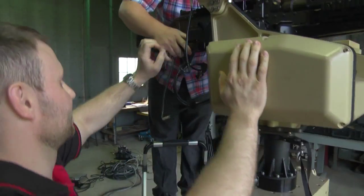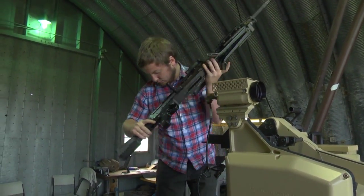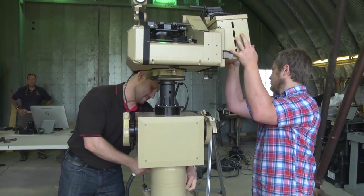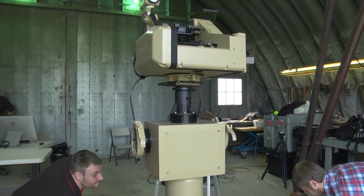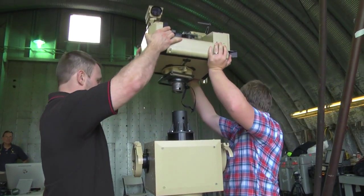A couple of latches have to be pulled and the T360 can be converted to manual operation, allowing an operator to control it directly on the positioner platform. Alternatively, the weapon can be removed completely by pulling two additional pins to remove the weapon from the T360.